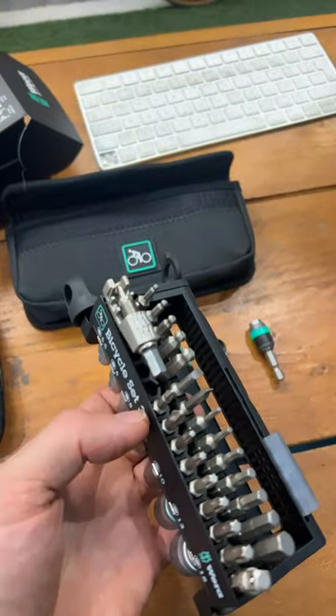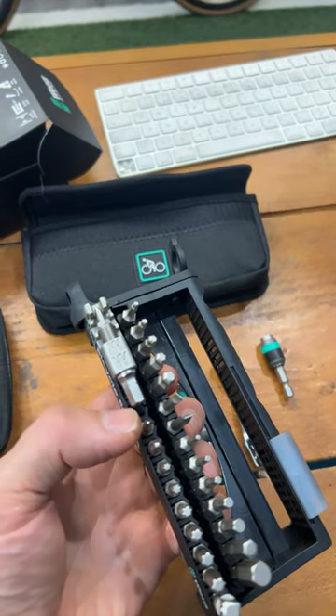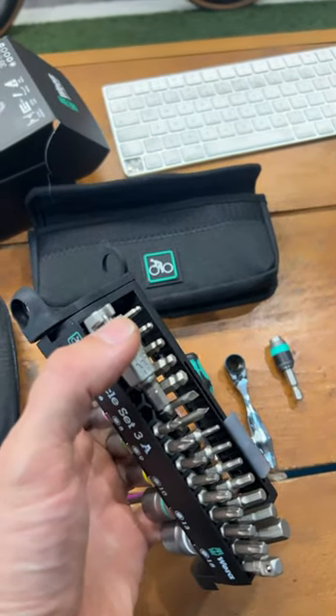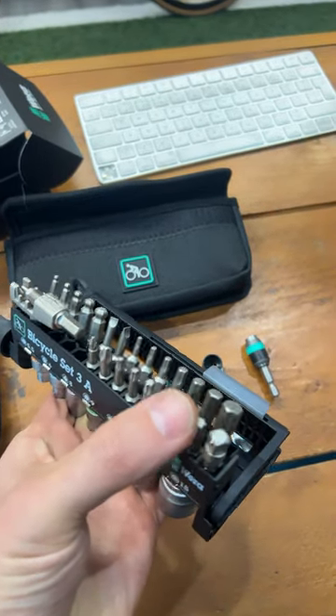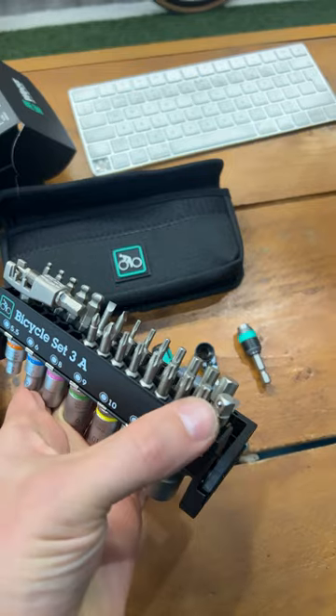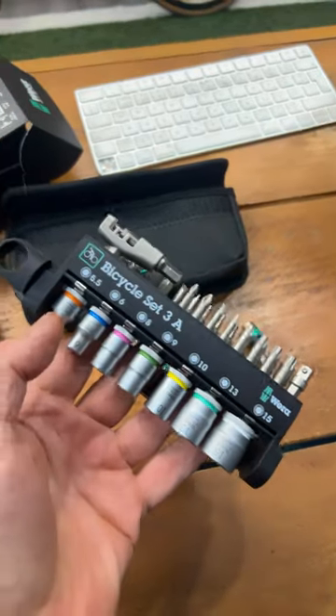Then we have an awesome set of bits. We have some Phillips here for derailleurs, and we also have ball heads going down to two millimeters for doing derailleur screws, right the way up to eight millimeter for pedals. We also have this little square section here for all the sockets.